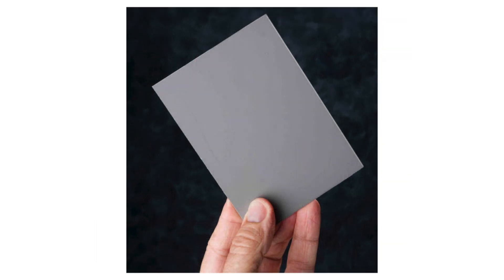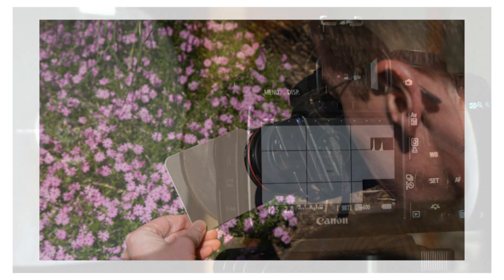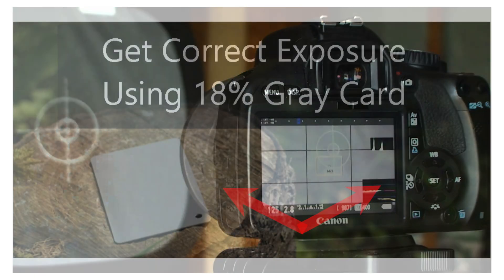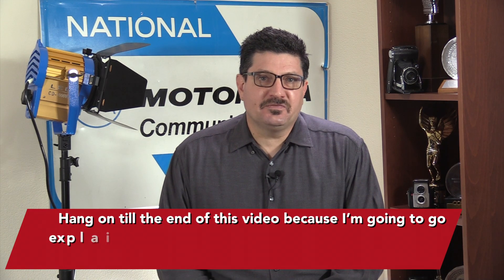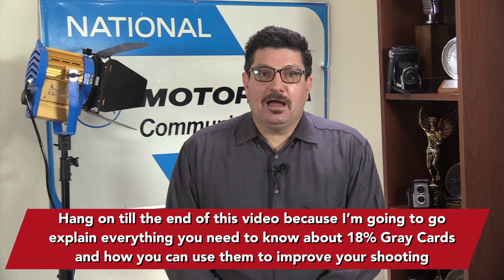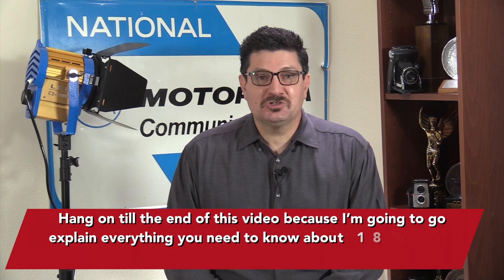These humble accessories start at less than $10, yet the amount of control they give you over the final image can be invaluable in tricky situations. For example, they allow you to get an accurate exposure reading from your camera's meter in a high contrast scene. Hang on to the end of this video because I'm going to explain everything you need to know about 18% gray cards and how you can use them to improve your shooting.